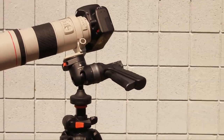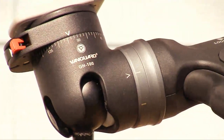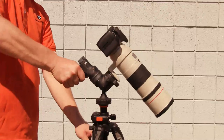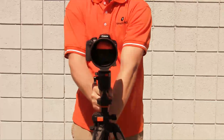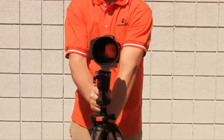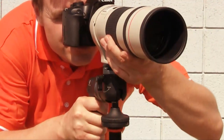Vanguard's GH100 pistol grip ball head uses the smooth precision of a ball head with impressive ergonomic control. It features negative 8 degrees to 90 degrees back-to-front tilt movement and negative 32 degrees to 90 degrees of side-to-side movement, letting you take portrait shots and smoothly track moving objects with ease and comfort.